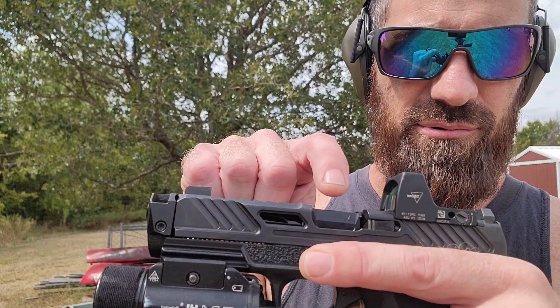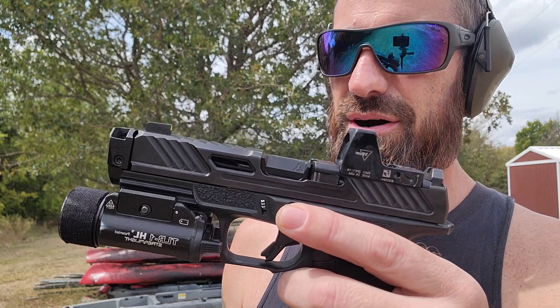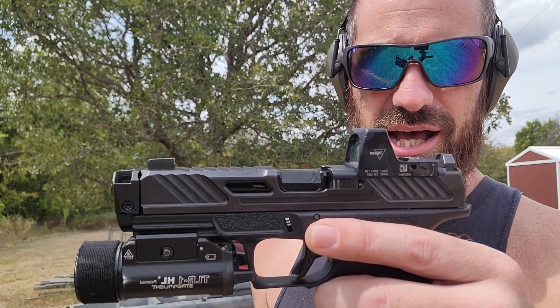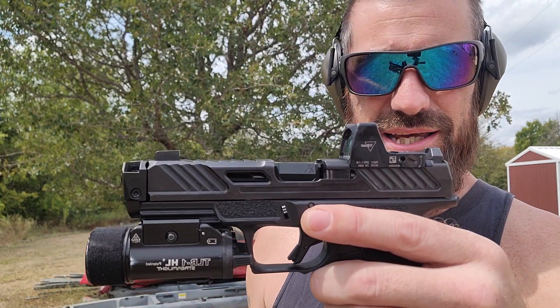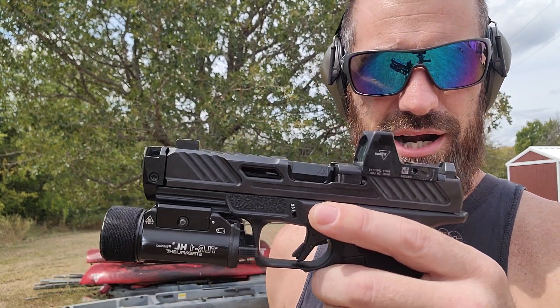Hey, what's up everybody? I hope you're having a great day — I know I am. We're going to be doing a little test and review today over the Radian Ramjet and afterburner comp. I've got it installed on my Shadow Systems MR920 Elite. We're going to shoot some rounds and see how well it mitigates recoil and muzzle flip. So y'all ready? Here we go.